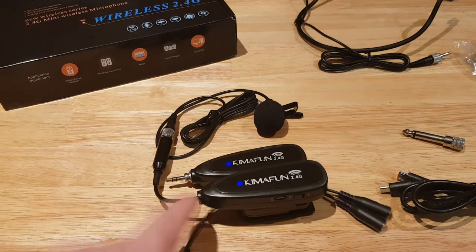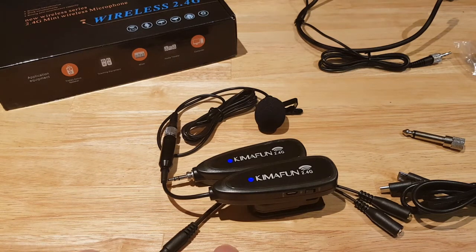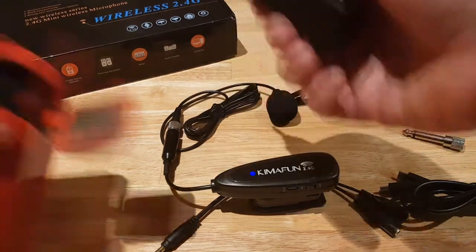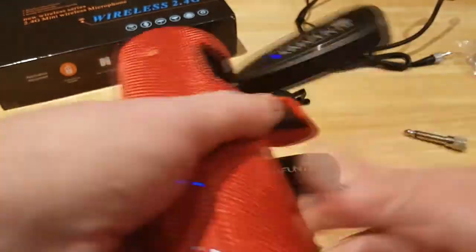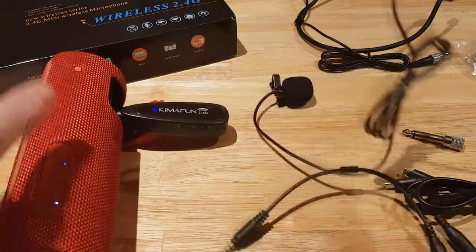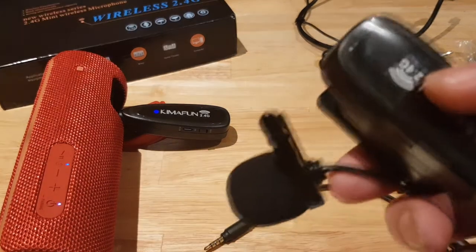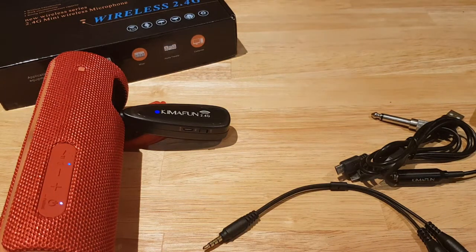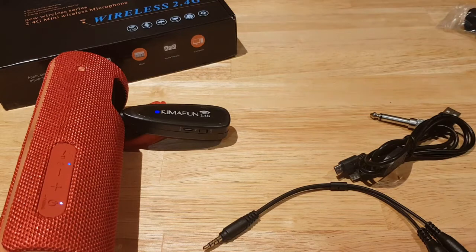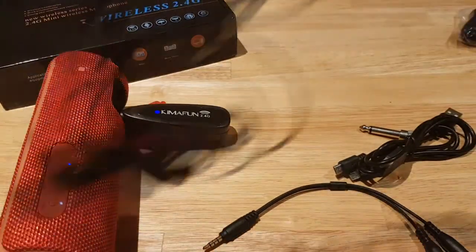One thing to be aware of: if you're plugging it into an external device you need a minimum of 15 watts of power. For example, this is plugged into a standard speaker from a known brand — if it's a budget speaker you can probably hear the noise. It's not recommended to keep the microphone and speaker in the same place, as you'll get feedback.